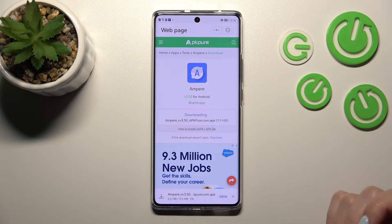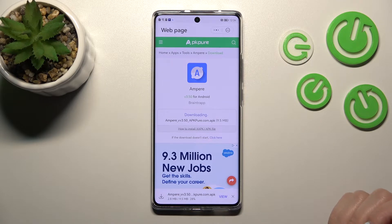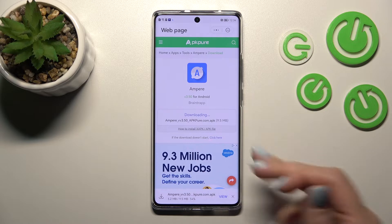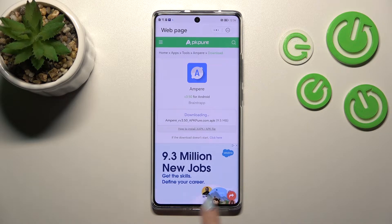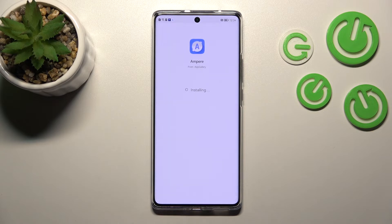Click here to download. After that we should wait a little bit while the application is downloading and then installing on our smartphone — it always takes a couple of seconds. Click allow and tap to install now.